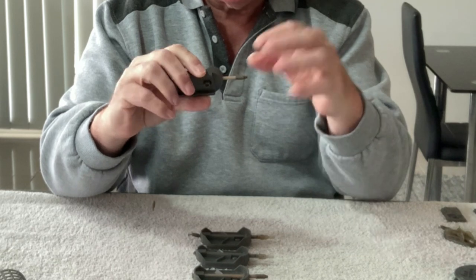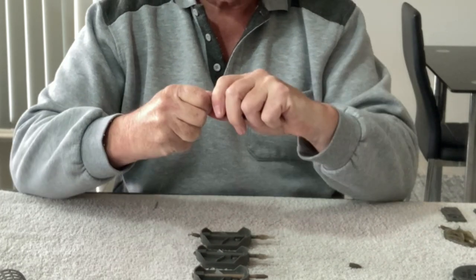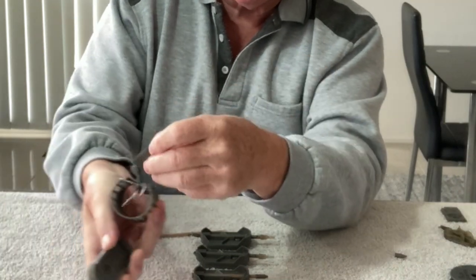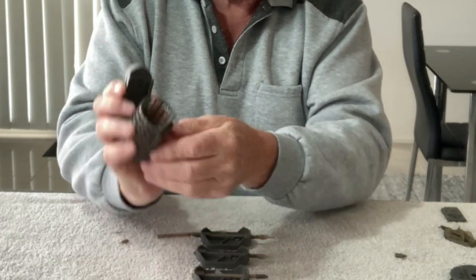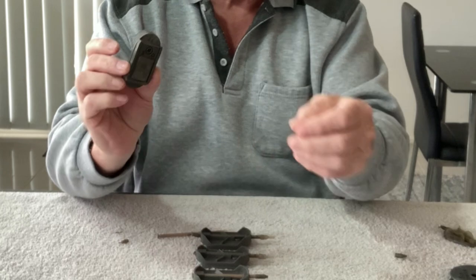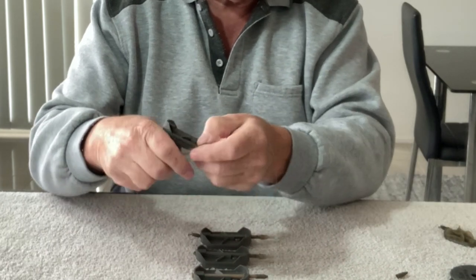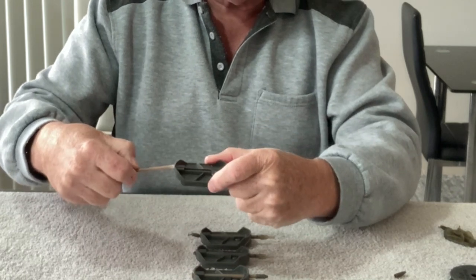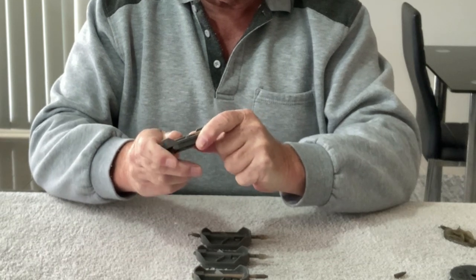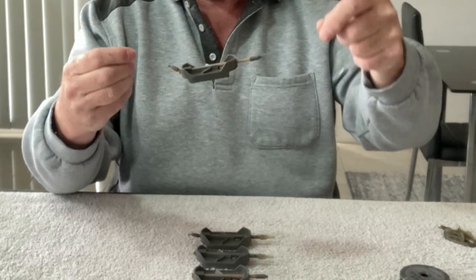If you want to change the weight on the back — this one doesn't have one at all yet — take off the tail rubber, push this through, a little bit stiff at first, then take it out. You can get the sled, the same ones that go on the back of these, just fits in like that. Take another one and slide it in, push forward and it's locked in place. Then take your stem, put the line through the slots, push through, make sure your line doesn't get caught up, push through all the way, reinstall the tail rubber and that's it. You've now got a heavier or lighter weight on there.